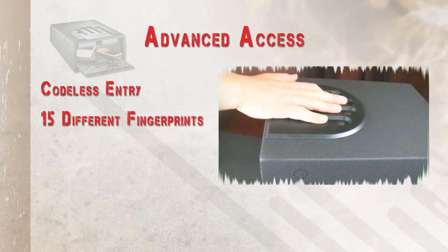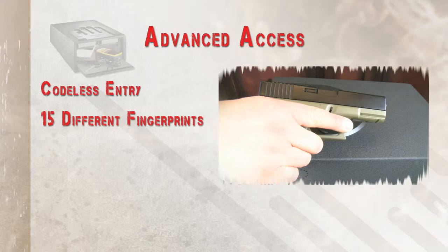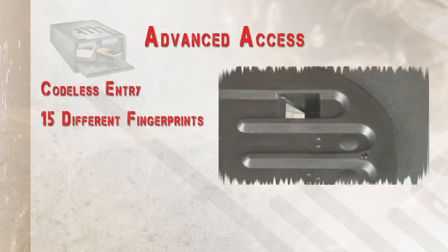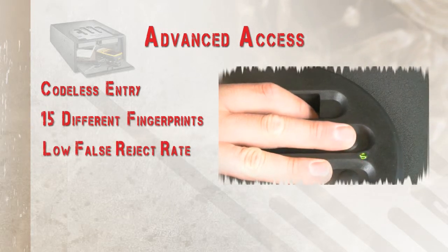Up to 15 fingerprints can be enrolled. You can share access to the safe with another person, or simply enroll more than one finger from each hand. Our biotechnology has a very low false reject rate for a given false accept rate.